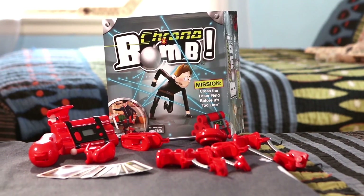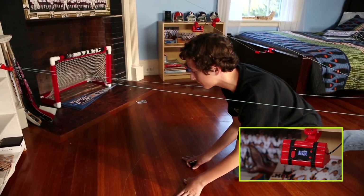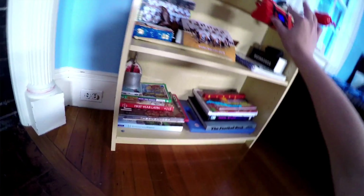Attention kids, parents, and spies — all you future agents of ChronoBomb, have we got a job for you. The mission, should you choose to accept it, is to go through a laser field and neutralize the bomb before it goes off. Touch the laser field and the bomb goes off sooner. But if you get through, you save the day.